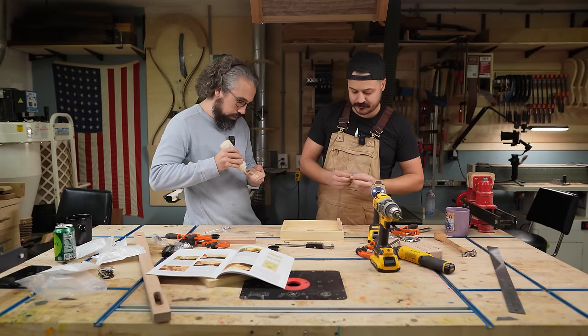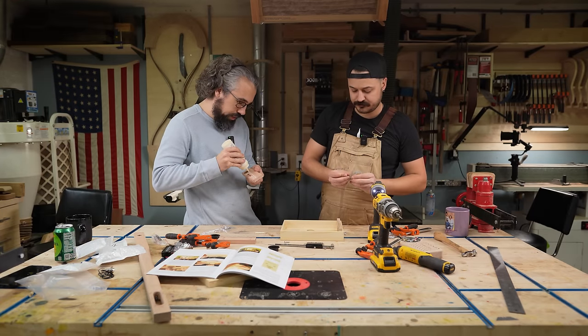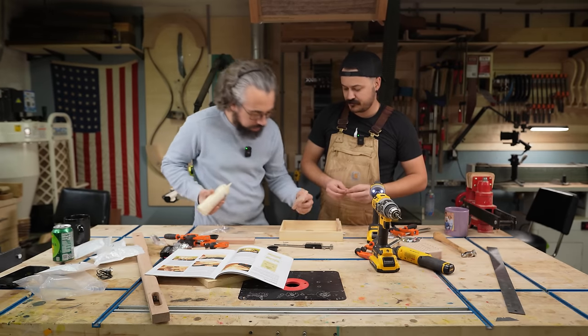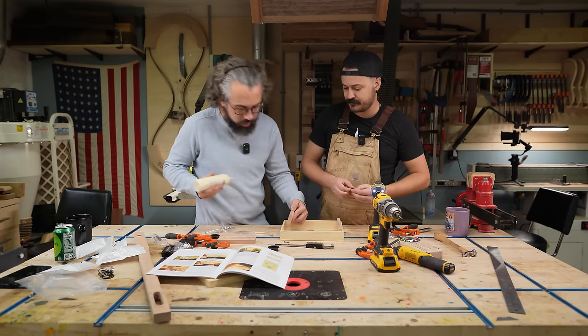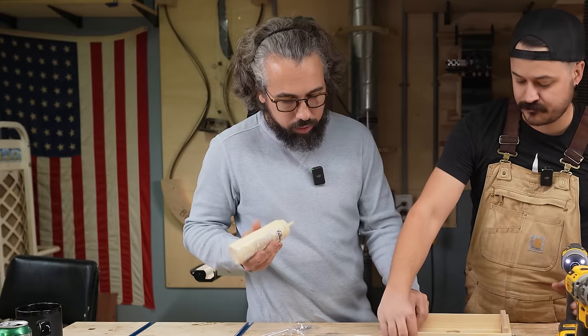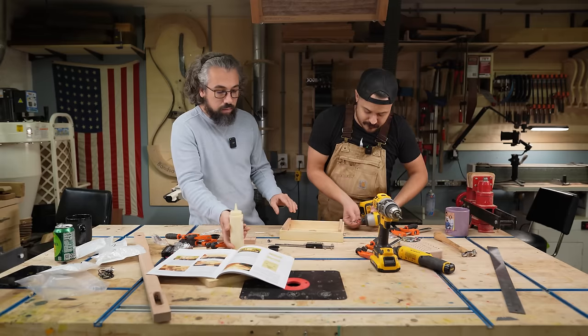This is a really fun little project to do, especially if you've got little ones who are of an age where they're interested in guitars or just interested in making things. For me, all it took was kind of the realization that, oh yeah, I can build a guitar — it wasn't even on my radar.